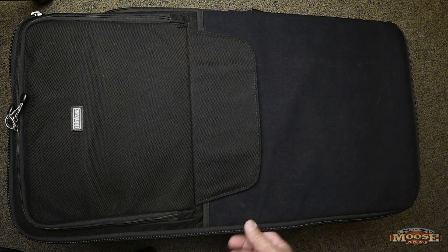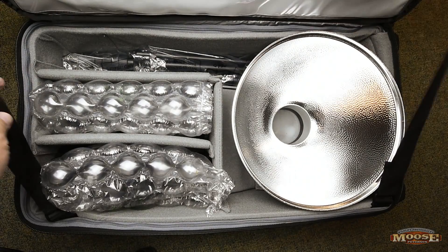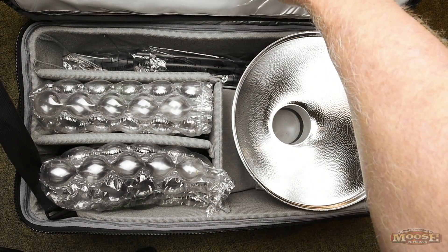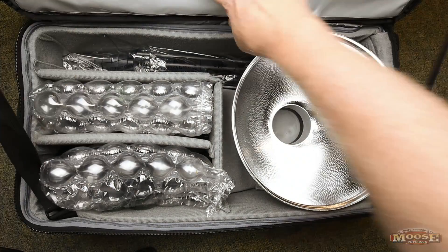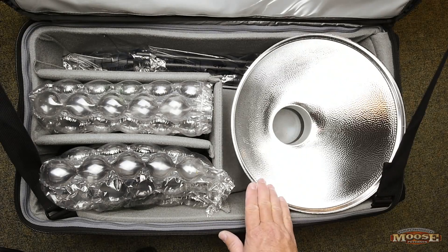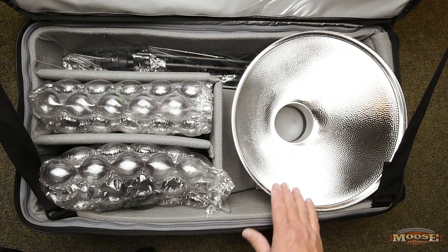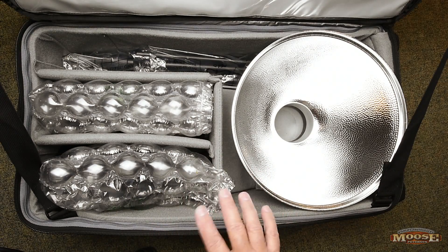Then it comes to basic packing and taking the Profoto B1s around. This is what I've got going. You've got these straps to keep the lid from opening and closing. There's nothing in the lid that protects this stuff. I did this video and I waited till I had five flights just to make sure everything's working.